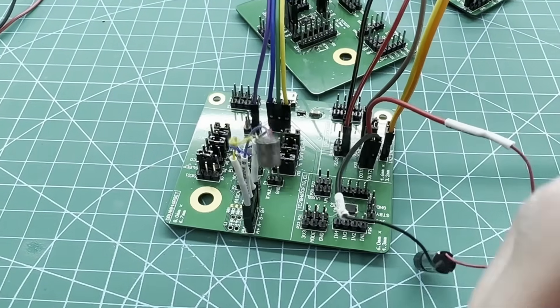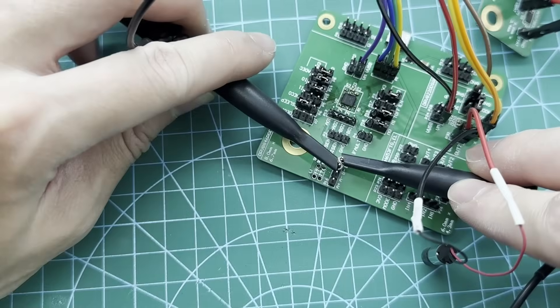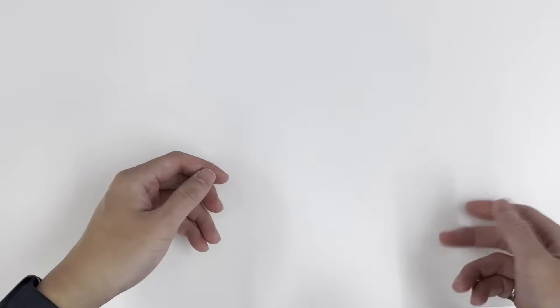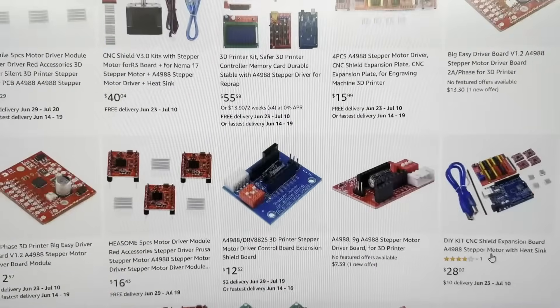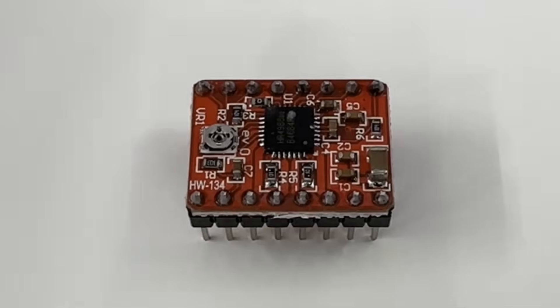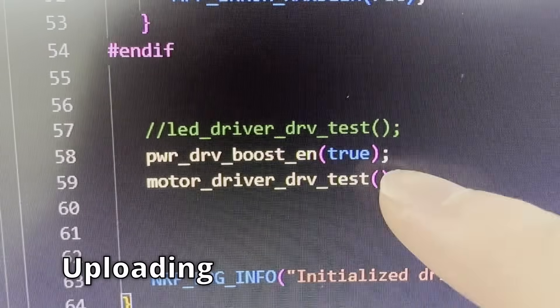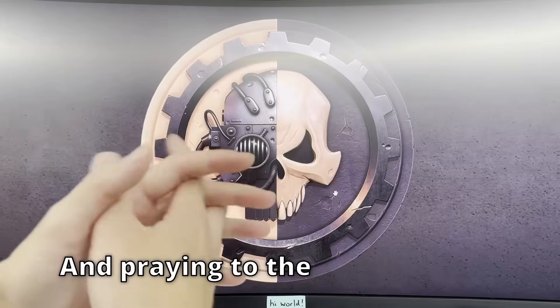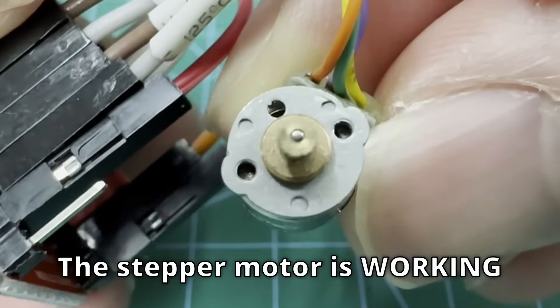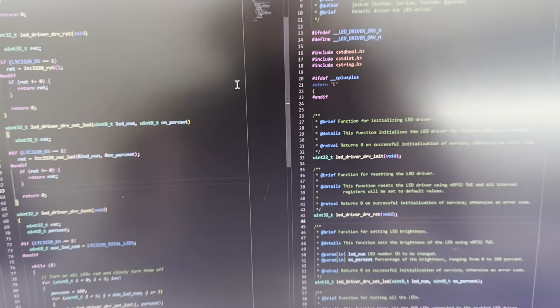I debugged the stepper motor circuit for several hours, and even after putting all of my two brain cells to work on resolving the issue, I was unable to get it working. Luckily, there's a popular stepper motor controller, the A4988, and I can easily replace the old circuit with this one. Connecting up the wires, uploading the stepper motor test program, and praying to the machine god — the stepper motor's working. With that, the electronics and firmware drivers are fully tested.